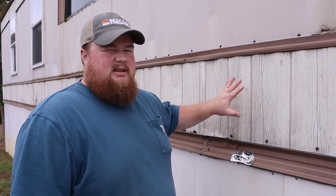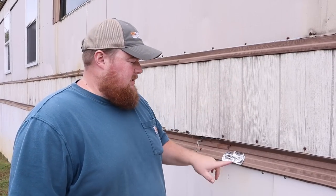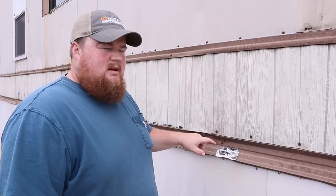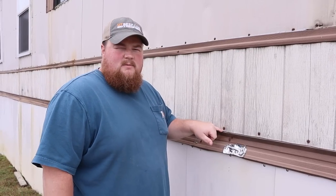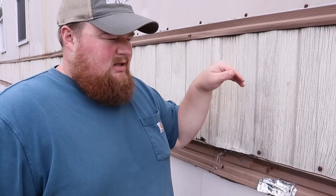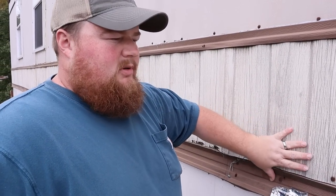We're outside of the house now. This is the other side of the wall where the kitchen is, and this is where we came yesterday and noticed it was leaking. We think there's probably a hole in a divot — we think that's what's funneling water in and under the house. I'm going to start pulling some of this off to investigate and find out a little bit more.